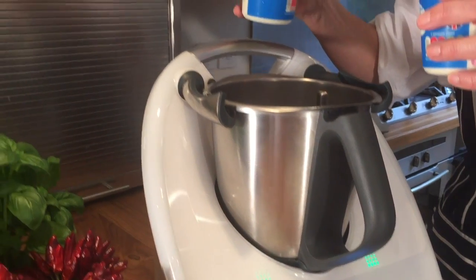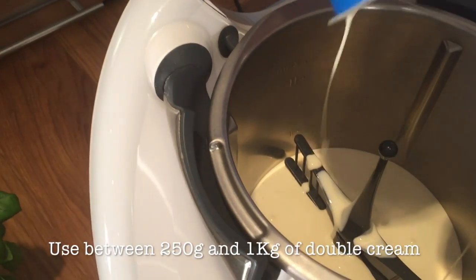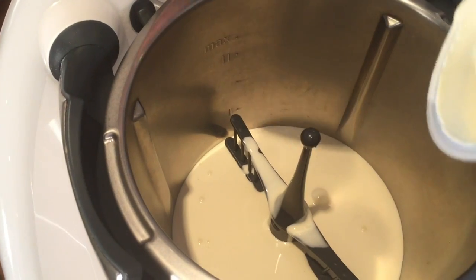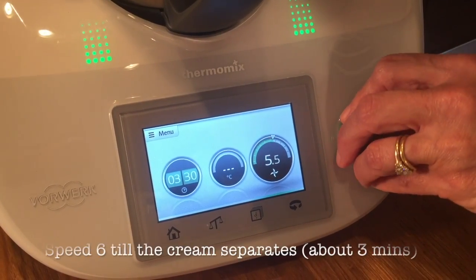The quantity of cream isn't important — just use whatever you've got with the Butterfly Whisk attachment in the bowl. This will take about 3 minutes at speed 6; keep going until it's done.